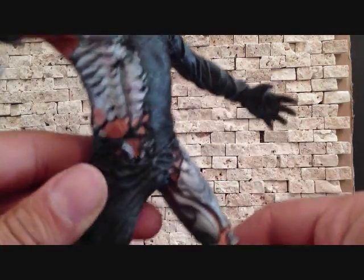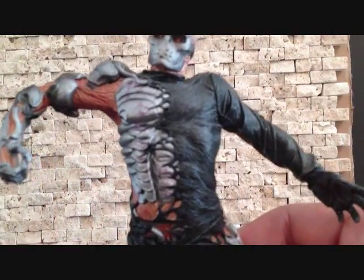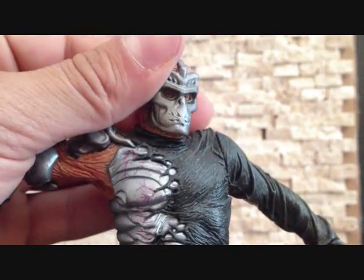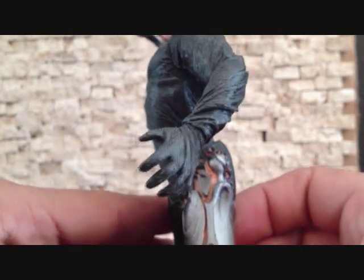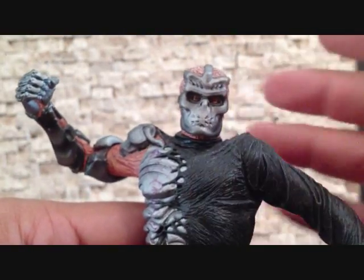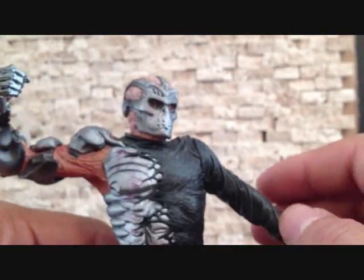There's not much else to the figure other than what you see. This is a pretty hard figure to come by and it's a little pricey. So if you guys come across this and you're a Jason fan, I do recommend you pick him up. He's a great looking figure. As far as articulation goes, he is really limited — there's no leg articulation and no feet articulation whatsoever.